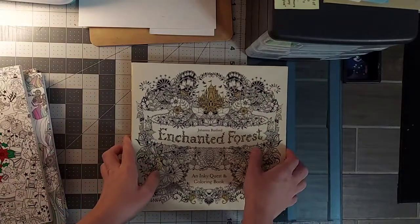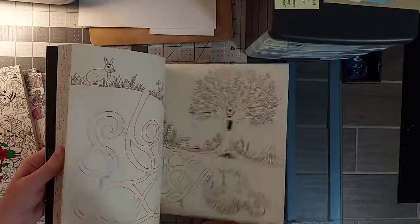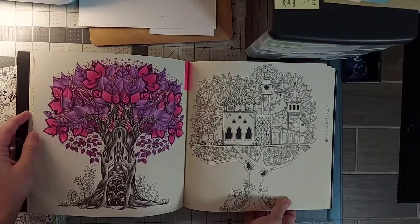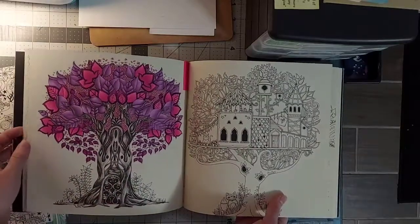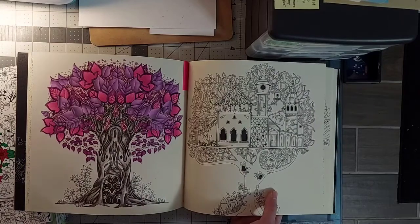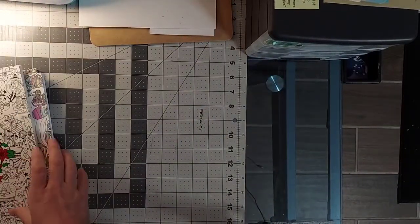In Enchanted Forest I just have one WIP — it's so close to being finished. I love the hot pink purple color scheme, I just need to figure out how I want to do the background to make it enhanced.